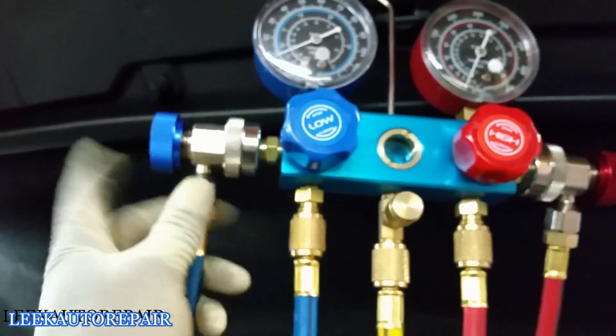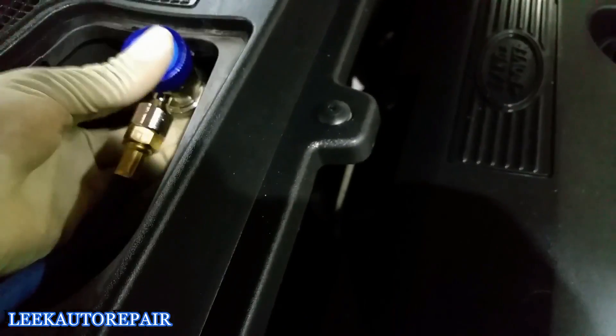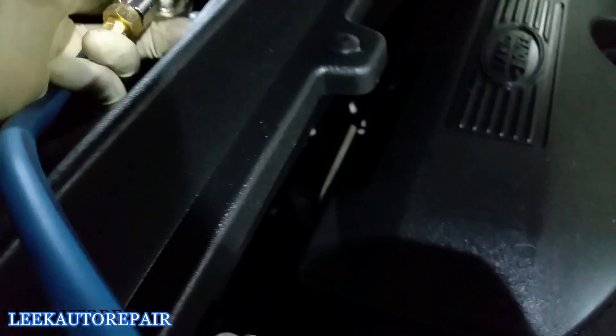We have blue for cold and red for hot on the gauge set. The service ports on this car are two different sizes — one looks like this and the other down there is slightly different — so they only go on one way, you can't mix them up. The low side is right here — squeeze the spring-loaded fitting and push down, she'll lock in place. Make sure the valve is closed, then hook up the high side.